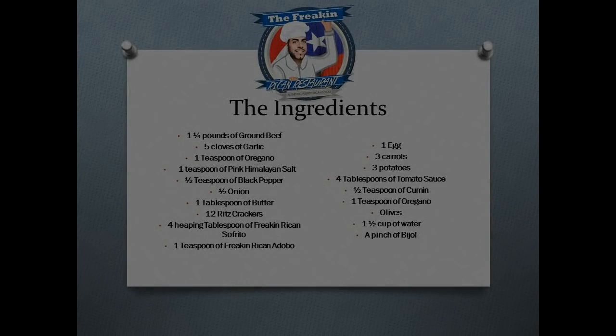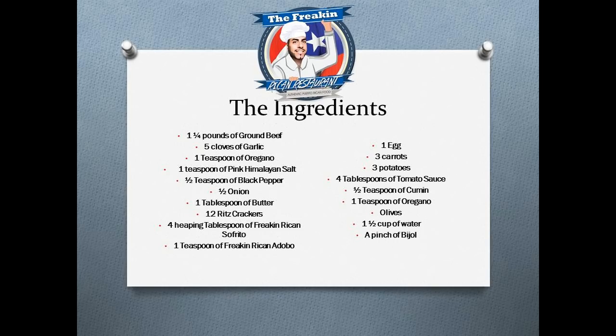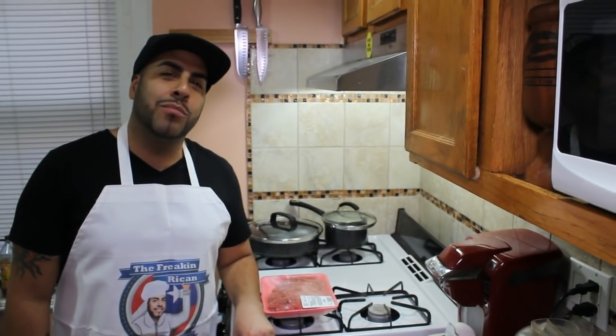How are you and welcome to the Freakin' Rican restaurant channel. Today we'll be making albóndigas, in English known as meatballs. How are you guys and welcome. Today we're going to be making a meatball stew, and we're going to add some carrots and potatoes.